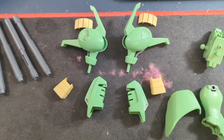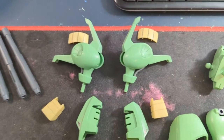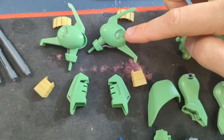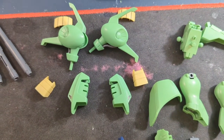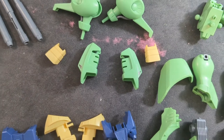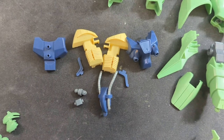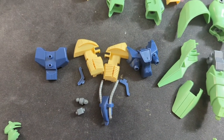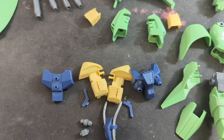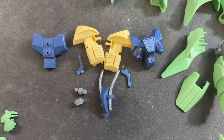Moving along, here's the shoulder pieces and they've got the little yellow accent pieces there. That inner thing is some sort of beam weapon or cannon, so I'm probably going to do that with a metallic finish. The forearms have their yellow accents too. This is the chest, and when assembled I don't really see any problematic seam line, so I chose to keep it in parts so it'll be easier for me to paint.